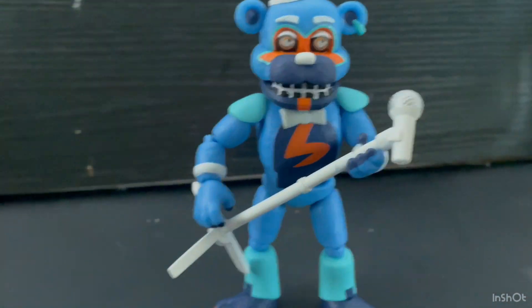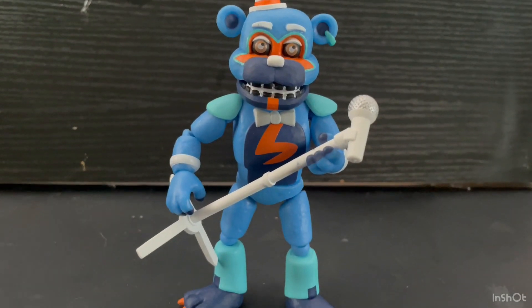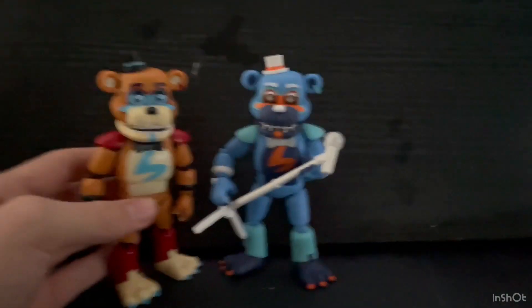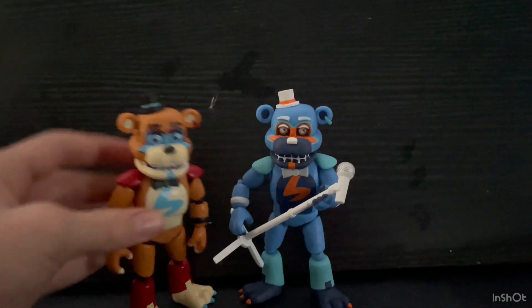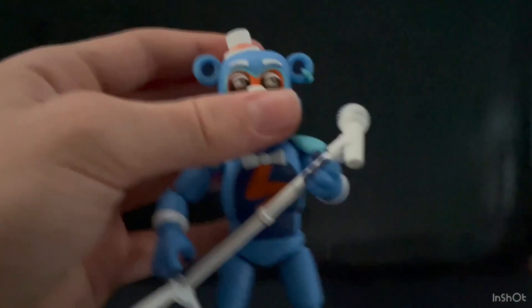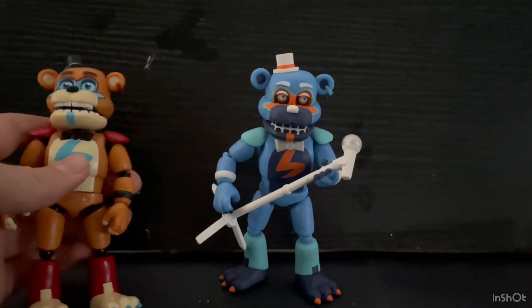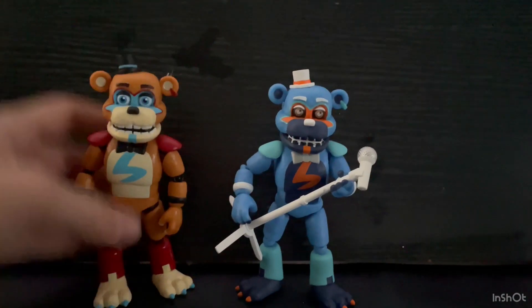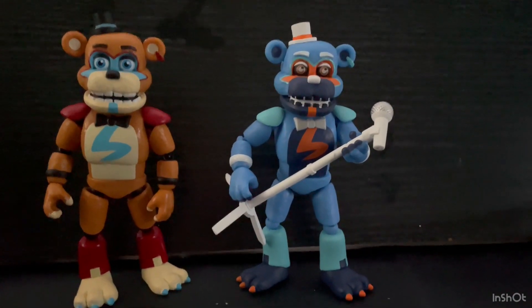Let's compare him to a regular Glam Rock Freddy. Here he is compared to just the regular Glam Rock Freddy figure. There's a pretty big difference between the two. Honestly, this one has a lot better articulation and is a lot more stable. The other one is also about three years older, so that's probably why. That's basically how they look compared to each other.